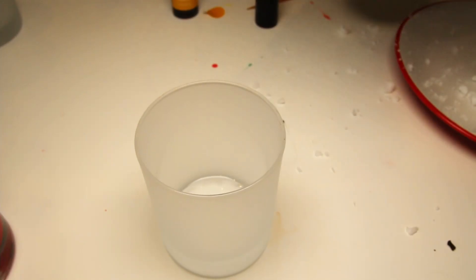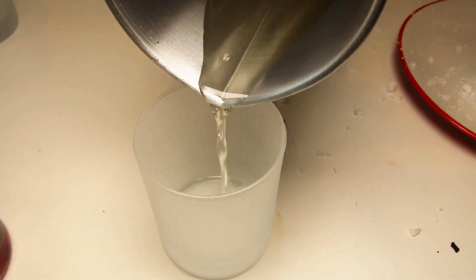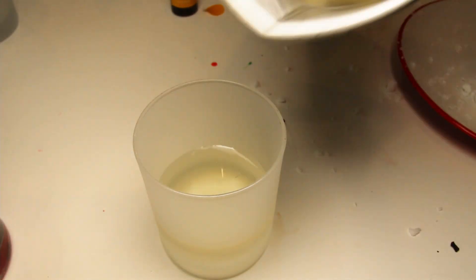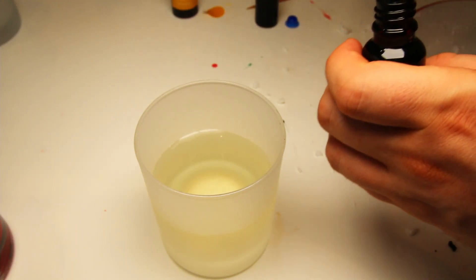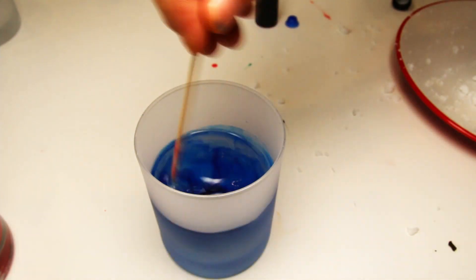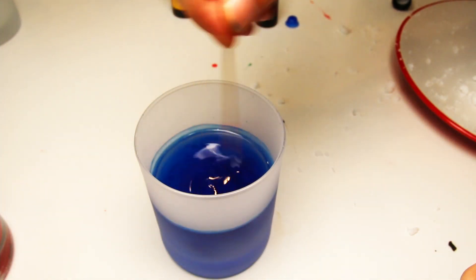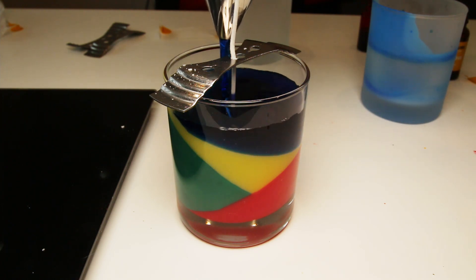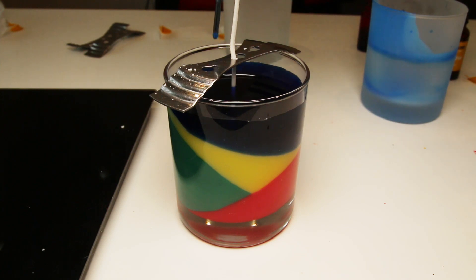And the last layer that we're gonna make will be blue. And that's everything really. The candle is made. I hope you enjoyed today's video and thanks for watching.